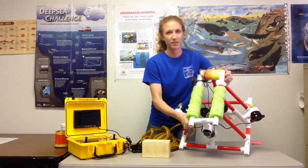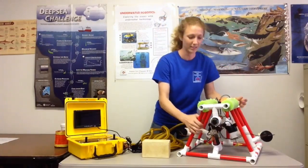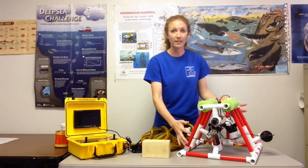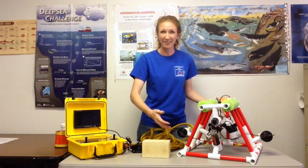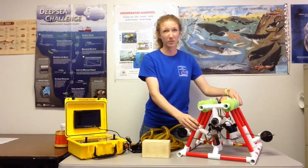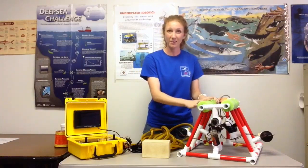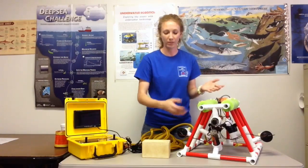If I show you my ROV, you can see the floats here on the top. That helps it to achieve that buoyancy and offsets the weight of the ROV, or its ballast. You could add ballast to whatever frame you designed. Mine's made out of PVC, so it's pretty light and water flows through it, but it does weigh it down, so I had to add this amount of float to help it hover neutrally.